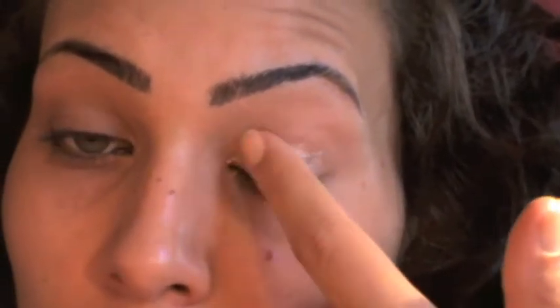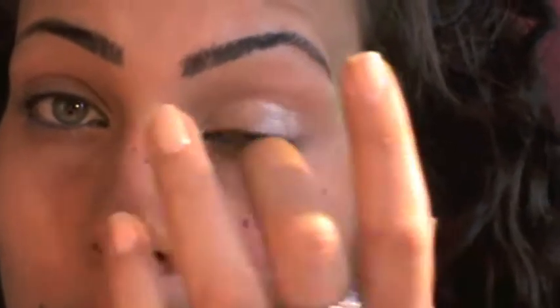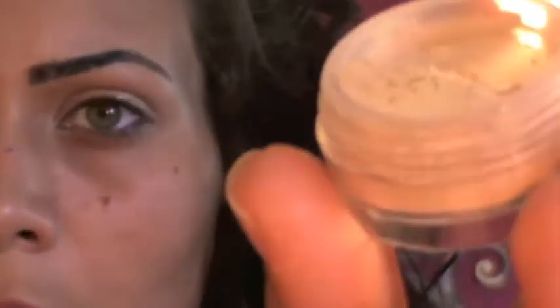Now I'm gonna take my Bare Study paint pot from MAC and apply a lot of this, because I'm not gonna apply a lot of eyeshadow — I wanted this as both a base and an eyeshadow. Next I'm gonna take this Arteteco mineral eyeshadow in number 24H.